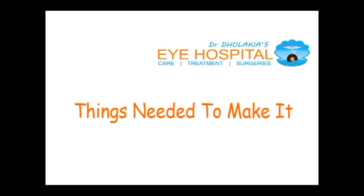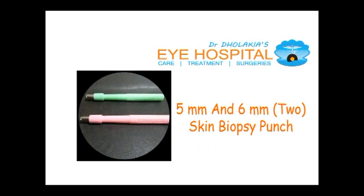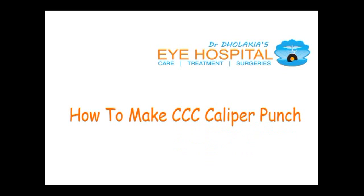Let us think about what things are needed to make it. You need a silicon key guard of a laptop keypad, and you need a 5 millimeter and a 6 millimeter skin biopsy punch. All these things are very easily available in the market.